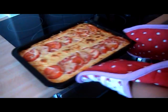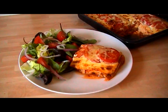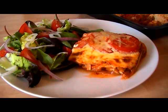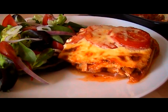Oh, look at that! Smells absolutely divine — can't wait to get into that. There you have it, a Hairy Bikers style lasagna. For the full details of the recipe please look below the video. Thanks for watching, hope you enjoy!